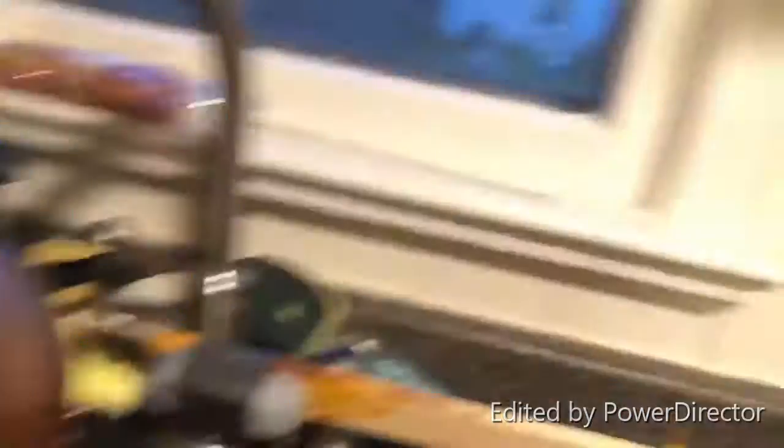They pull down this can, and this can then turns that sink on. We've got a pulley here so that when this comes down full of water.